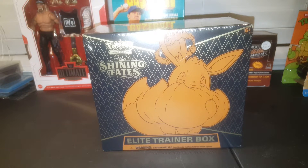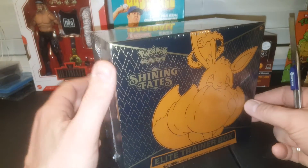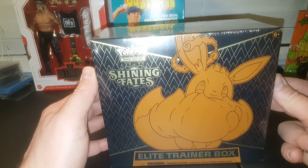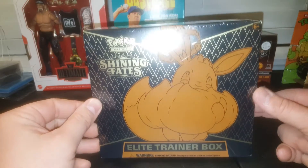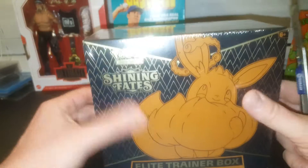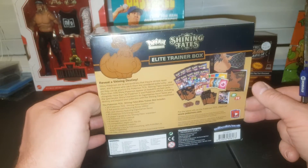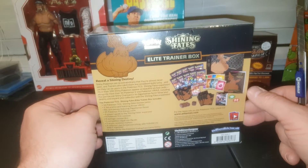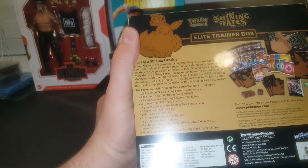Hey everybody, J.R. Speece here with another box break video and today we are doing the much-anticipated Shining Fates Elite Trainer Box. It's late at night and I'm kind of tired — I worked all day, so excuse me if my brain's a little mushy. I haven't opened one of these yet. I have a handful of these; I want to open at least one or maybe two on the channel, save two for me, and the rest I'll use for random pack breaks.